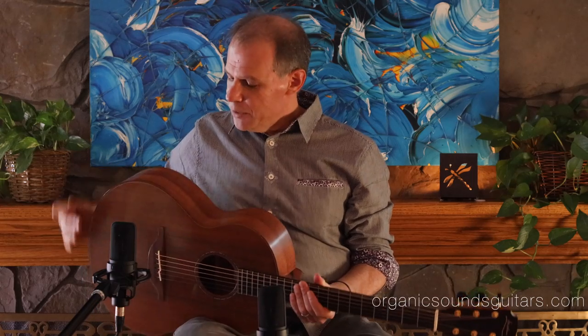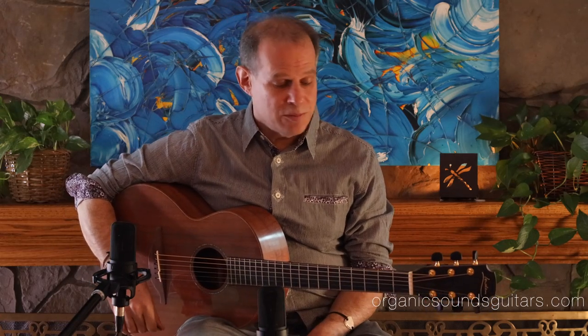It's a small-bodied guitar, comfortable to hold, but it has some depth to the body which provides a real satisfying depth to its tone and bass. It's a great guitar — I love this instrument. Reach out if you have any questions, and check out the pictures at organicsoundsguitars.com.